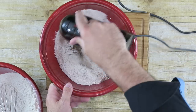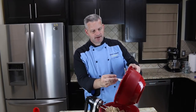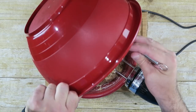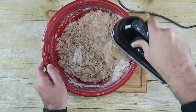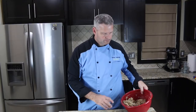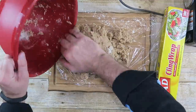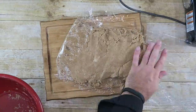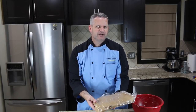Now mix this in slowly. All right, now it's ready for the rest of our dry ingredients. We're going to wrap this up in some plastic wrap and put it in the refrigerator for an hour — just turn your dough out onto the plastic wrap and let it chill down a bit.